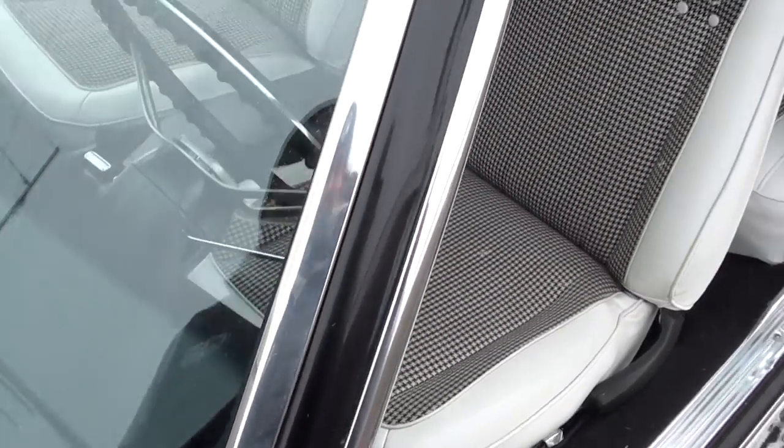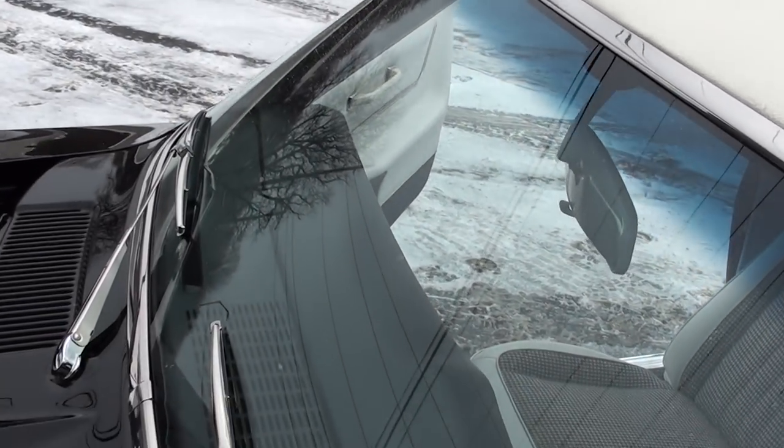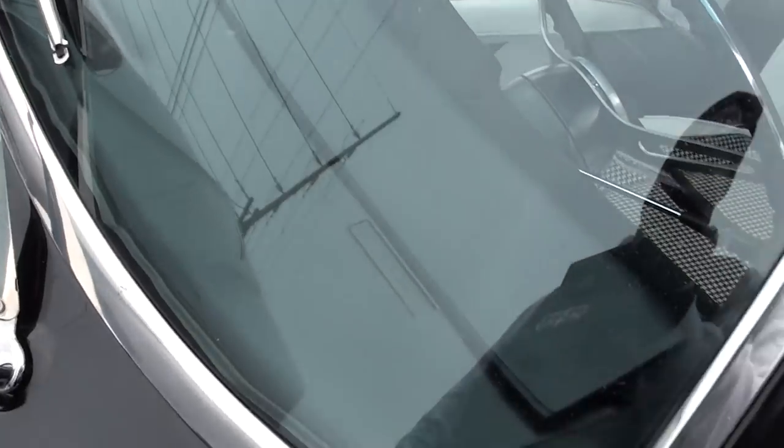Lovely weather. Hey, spring is near, man. Let's hope it gets here sooner than later.